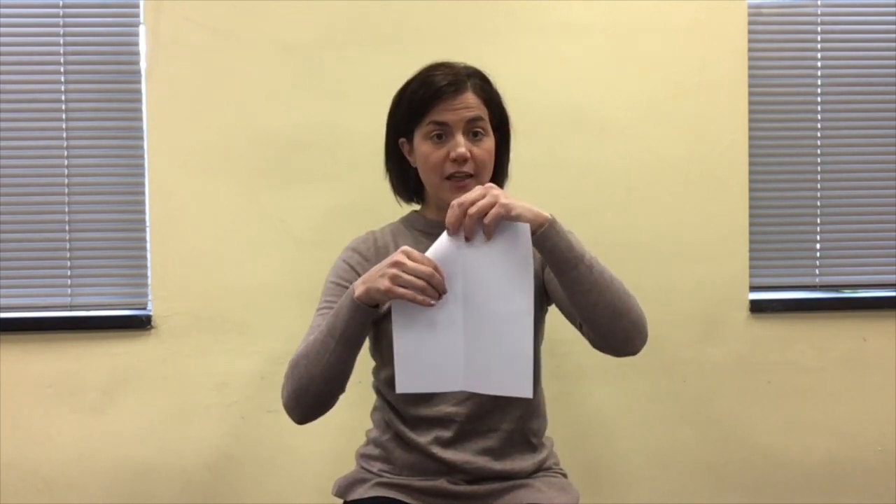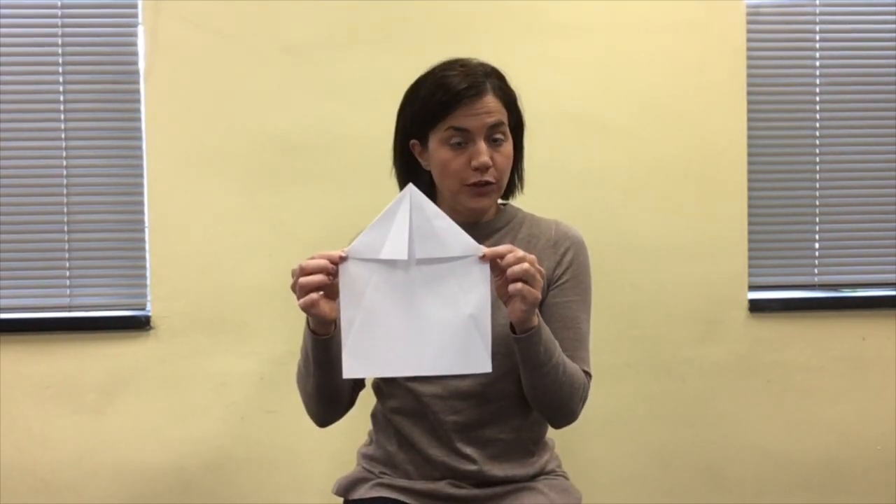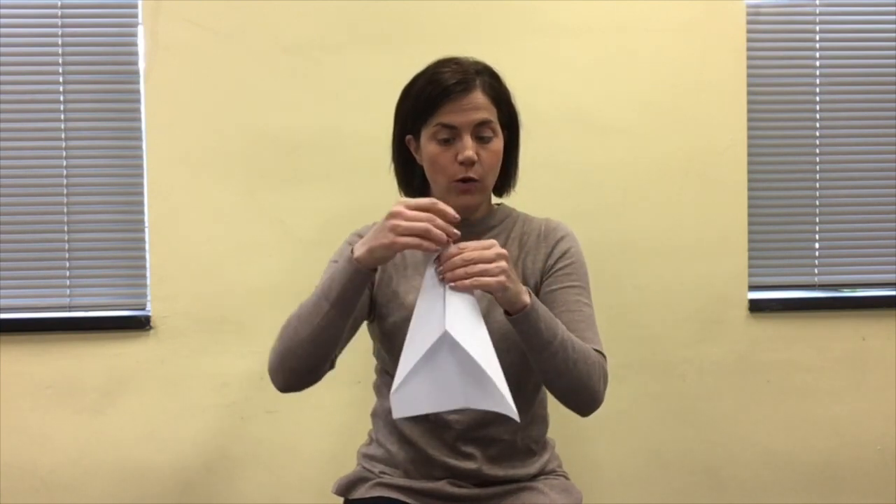Your next folds are going to be to fold in the top two corners to meet at the crease — it is much easier to do on a flat surface. So you'll fold down each side and you should have something that looks like a house. After you've made your first fold, you're going to make a second fold where you fold down the bent corners into the center crease so that now your plane starts to take shape.